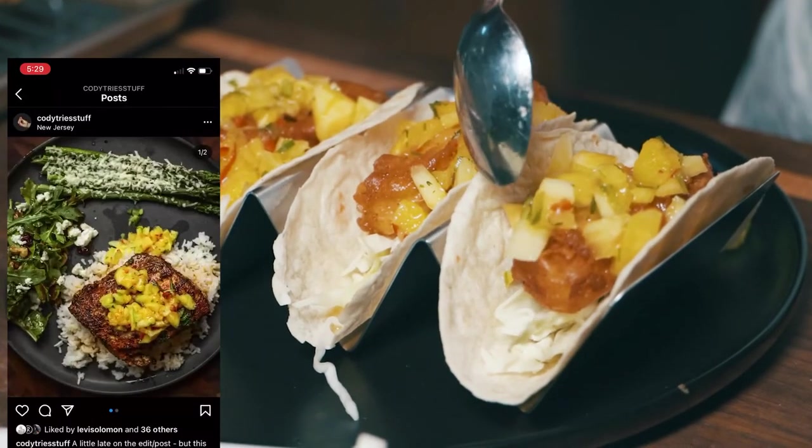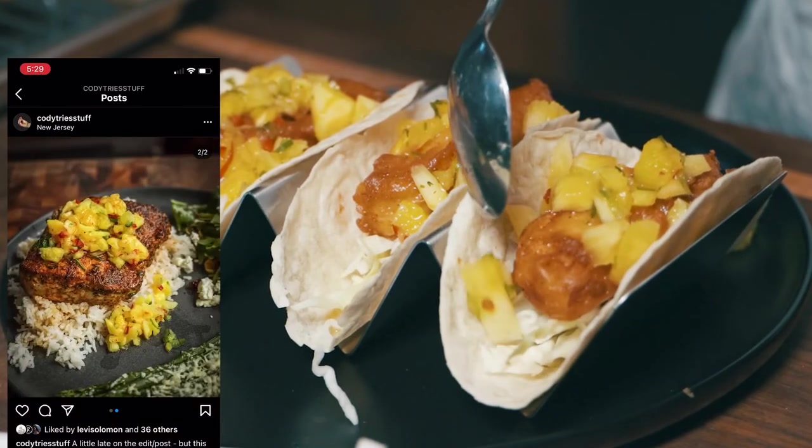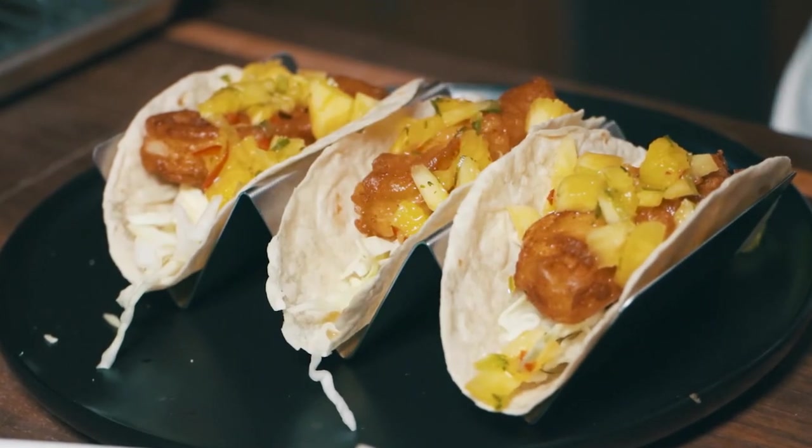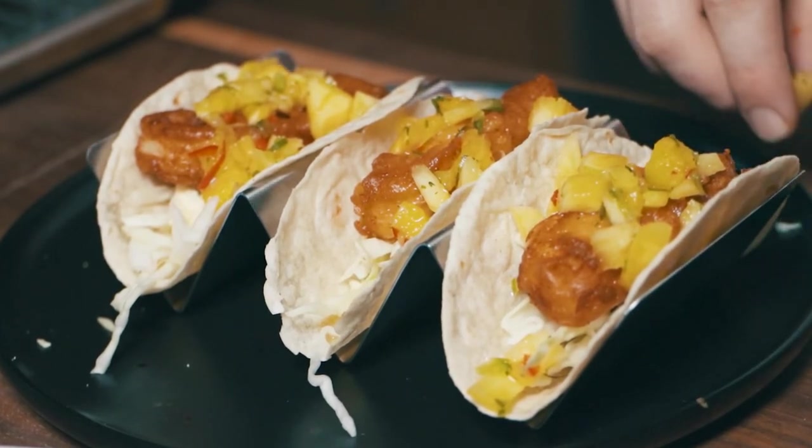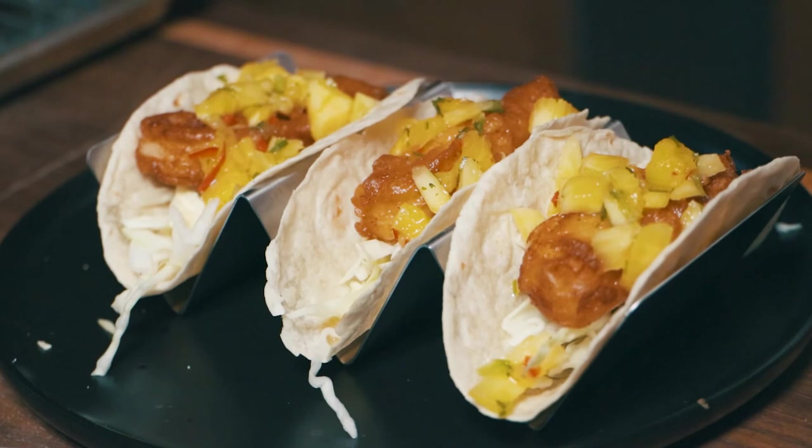On my Instagram, I made it with a blackened mahi-mahi. Thank you guys for watching. I hope this recipe serves you well, and thank you to my 700 plus subscribers. I don't know why over 700 of you want to watch my cooking, but I am appreciative for every one of you, and I wish you all the best.